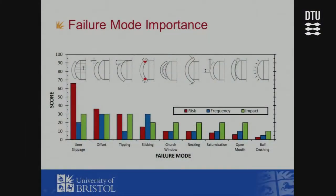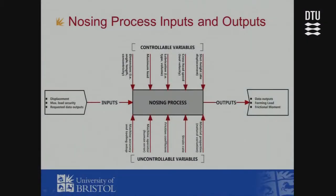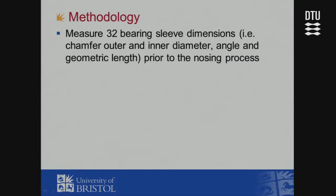Many failure modes are associated with geometric non-conformities; others are process setup errors. Through a process failure modes and effects analysis, liner slippage, offset, and tipping came out as most important. Through discussions and literature review, we devised an array of potential input variables — things like strain rate, friction, lubrication, and geometric conformity — as well as tangible outputs to predict.